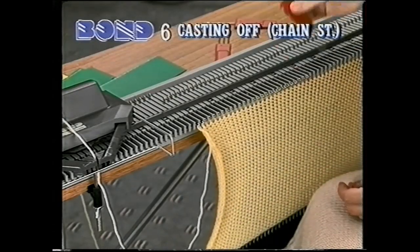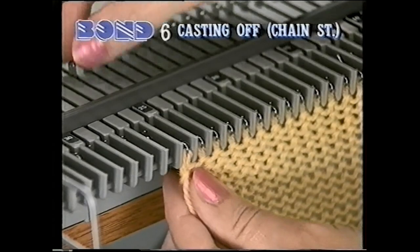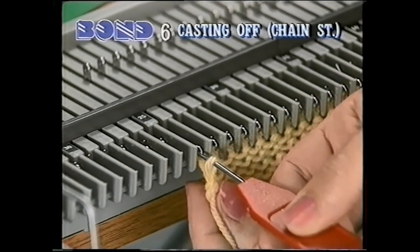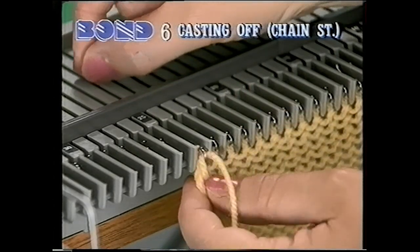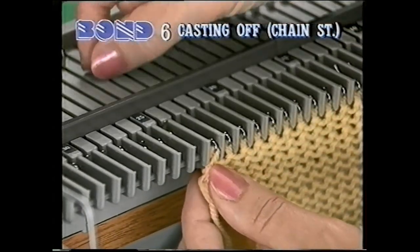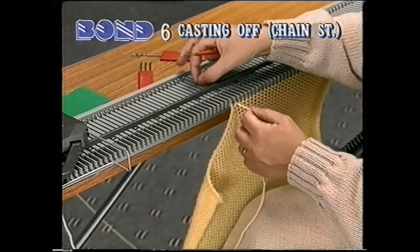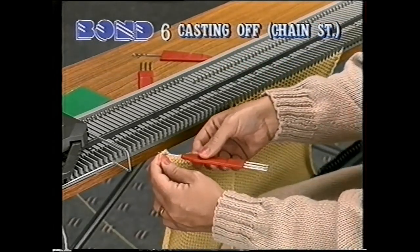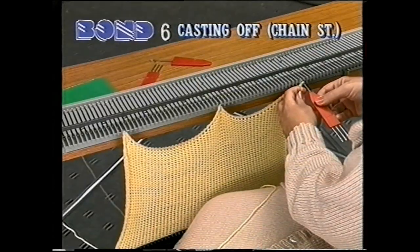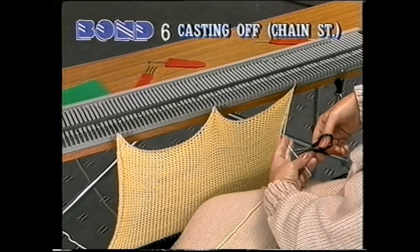Sue will show you two methods for casting off. Let's begin with a chain stitch cast off. Transfer the end stitch across to the next needle. Bring this needle forward and place the yarn into the hook. Draw the needle back, knitting the two stitches together. Continue casting off your stitches in this way until you have cast off the whole row. So that the cast off edge is not too tight, push the needles well back when knitting to form a large stitch. To help take the weight of the hem, you can hook up cast off knitting onto empty needles. At the end of the row, leave sufficient yarn to draw through the last stitch.